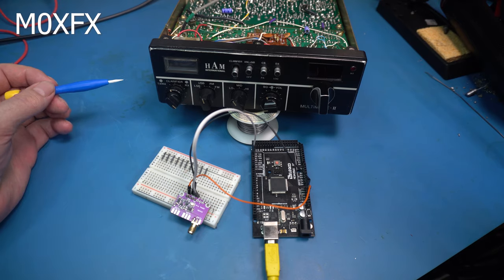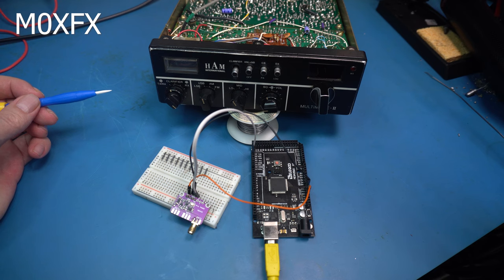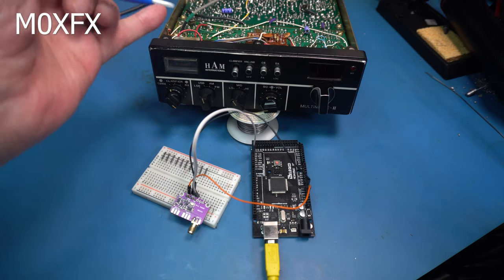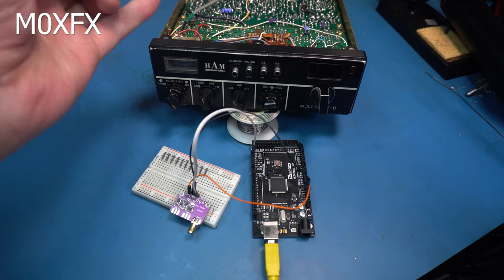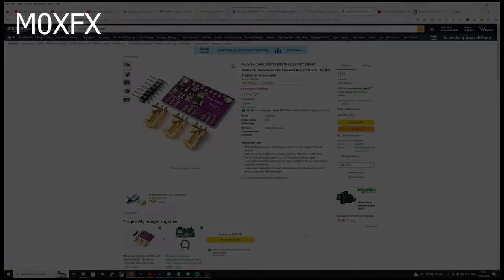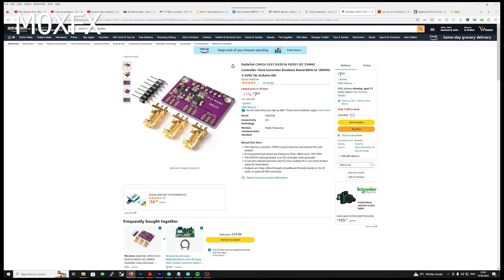We'll put it into this radio to attempt to control it — this is an old 1980s 11-meter transceiver. It's multi-mode, so I thought this might be a good candidate for testing, and then we can do some performance testing to see if this is better or worse with the clock generator in there. This is the breakout board I've purchased — I got it from Amazon, quite reasonably priced.